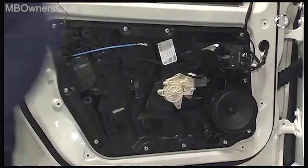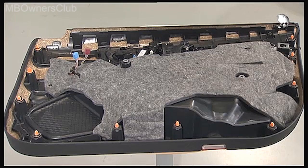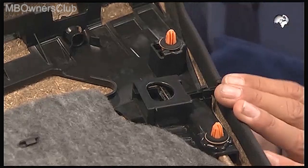That was all. Now you can remove the cladding and access all of the components in the door module. Here on the removed cladding, you can see the pin for the locking.